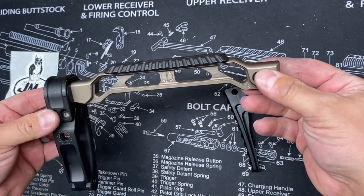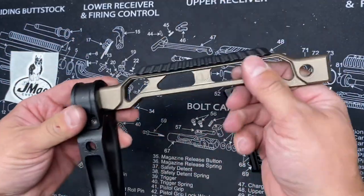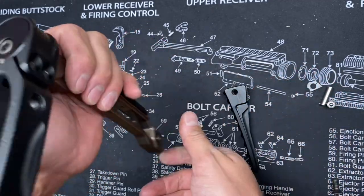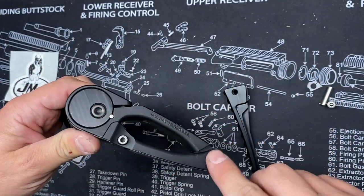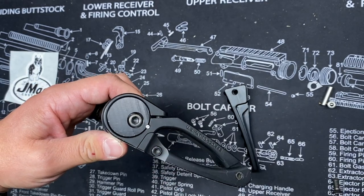All right, and to get started, the first thing we're going to do is go ahead and remove the GearHeadWorks tailhook Mod 1C. And to do that, we're just going to remove this whole assembly here by removing this bolt in the ABBA brace adapter.